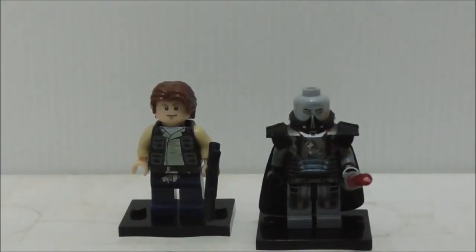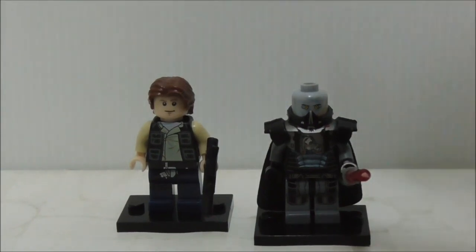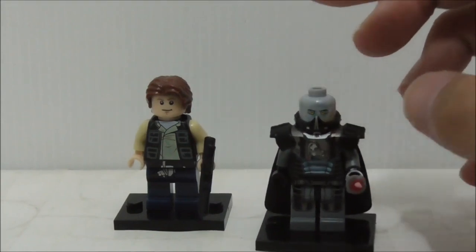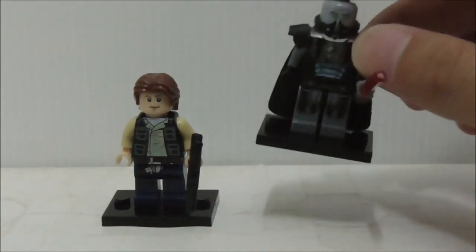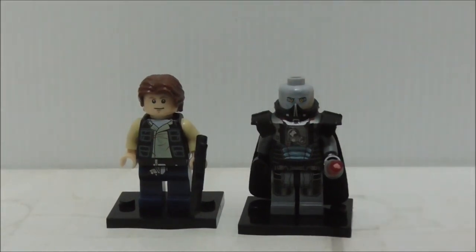Hey guys, this is ARS2 and today I'm reviewing the Pogo knockoff Star Wars Han Solo and Darth Maugus figures. This is set PG-662 for Han Solo and PG-666 for Darth Maugus. They are from the same set but I only got two of them, so let's take a look at the figures.